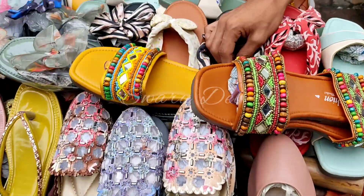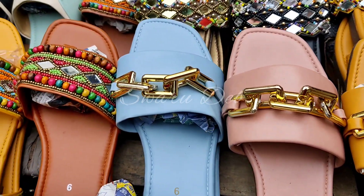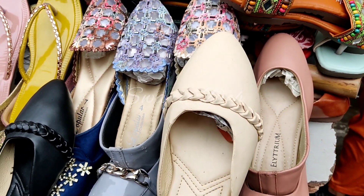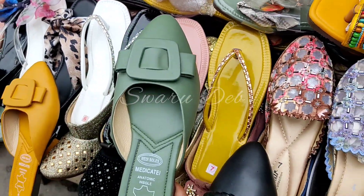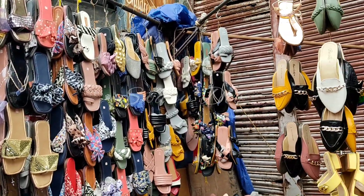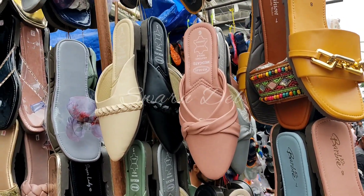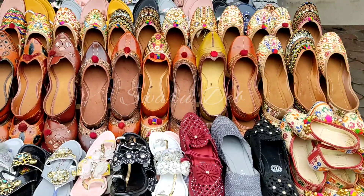Let's go to the next shop. Here there are a lot of shoes and the designs are very beautiful. There is a flat for ethnic wear and you will get covered front-side shoes at 200 rupees. These are all mirror work shoes. You can see the collection here — this flat is also priced at 200 rupees.